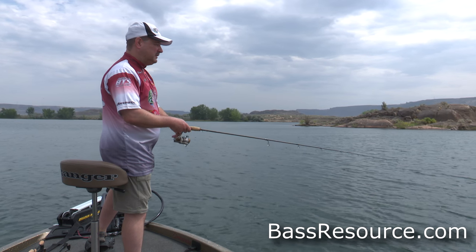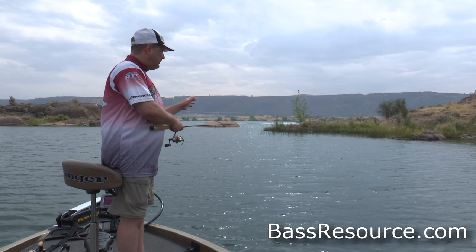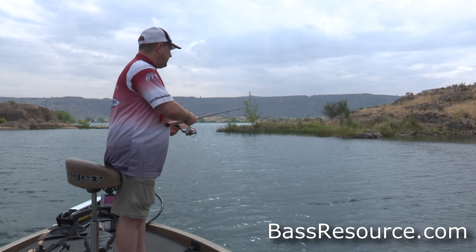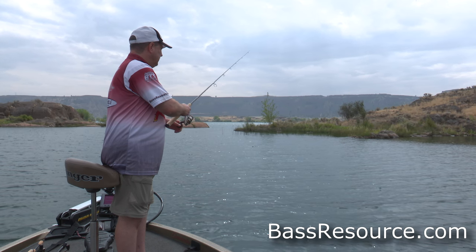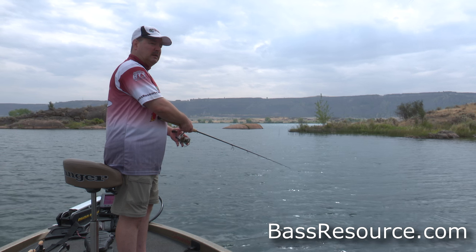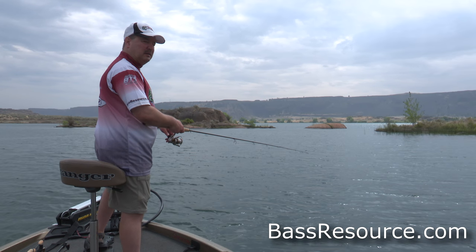Let me show you one other way I like to fish this. You throw it out there and let it fall all the way to the bottom. Pay real close attention to that line — see if there's any fish that hit it while it's falling. The line will pop, twitch, jump, jerk, something like that. If that happens, set the hook. Now it's at the bottom: point the rod tip down towards the water, lift it up to about the 11 o'clock position, and then let it fall. Follow the drop with the rod tip and reel up the slack as you do it. I'm not moving the bait ahead with the reel — I'm doing that with the rod. Just lift up slowly and let it fall, flutter right back down. A lot of times those bites occur right as the bait is falling.